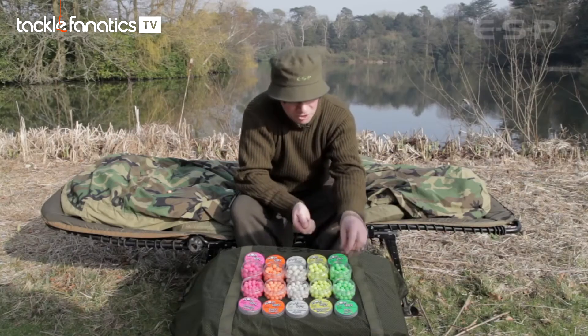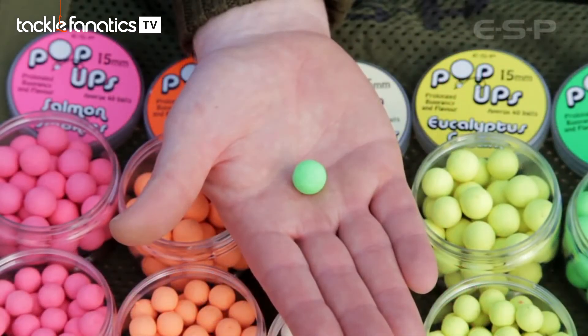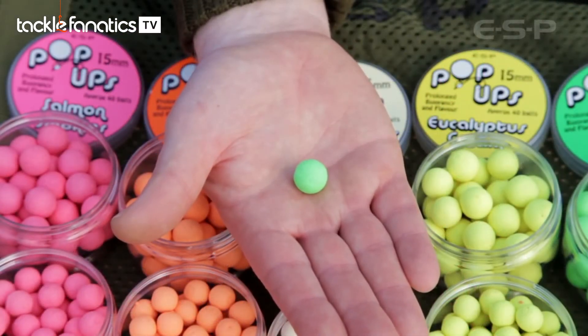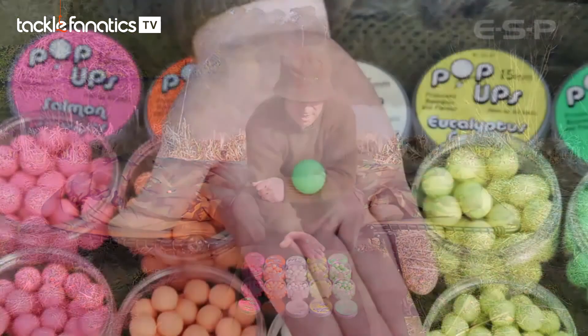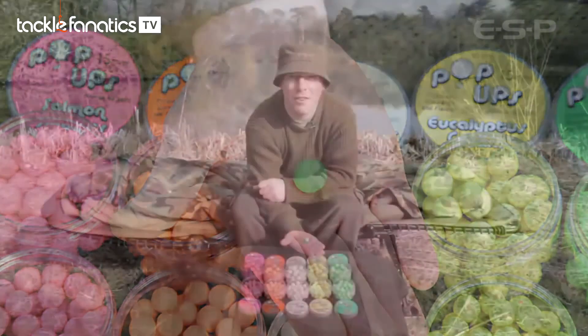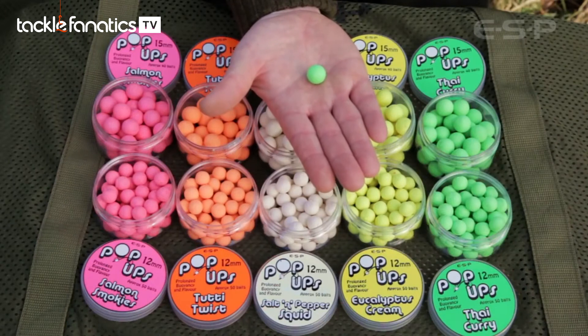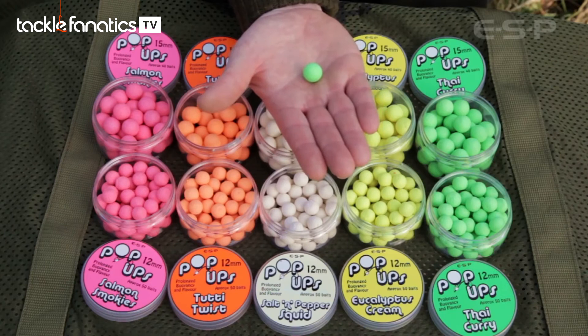And maybe the dark horse of the range — Thai green curry. As you can see it's a nice vibrant green. The idea came when actually cooking a Thai curry one night and looking at the ingredients on the paste — just about every ingredient screamed carp bait. It combines lemongrass essential oil, ginger essential oil, and a really rich coconut flavor that smells exactly like Thai curry — a lovely combination.